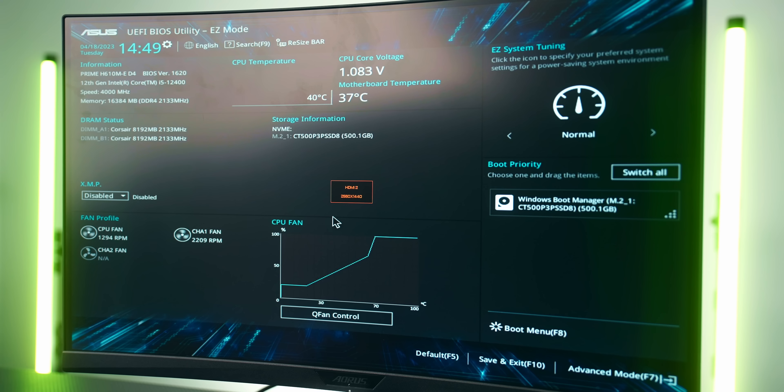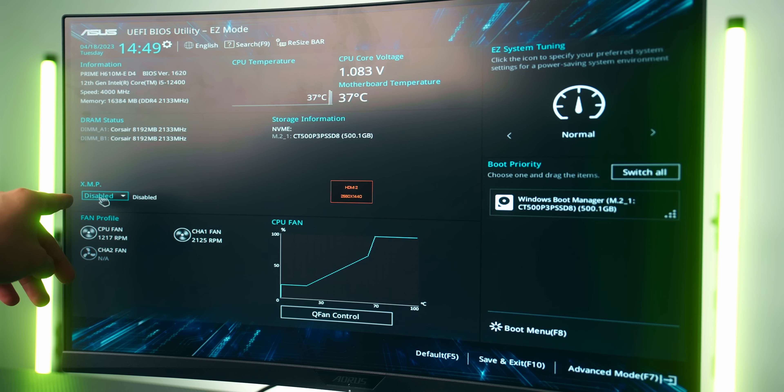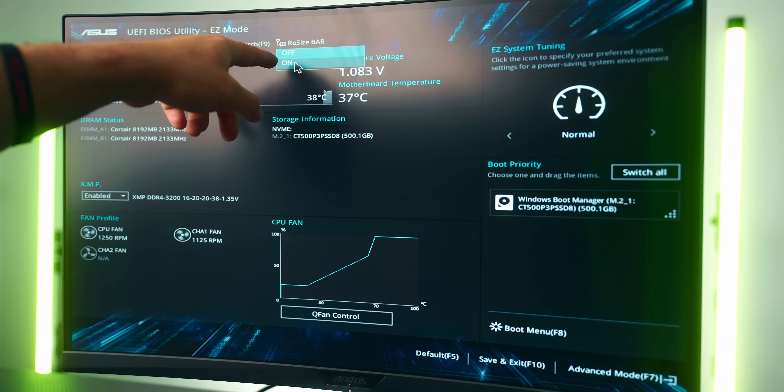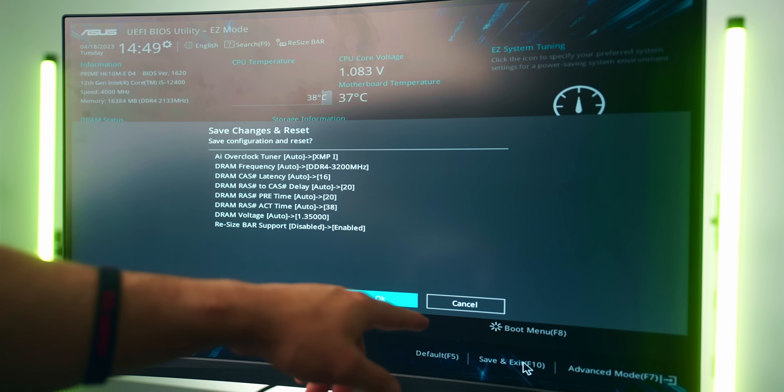To access the BIOS, spam the F2 or Delete key on your keyboard during startup. Once in the BIOS, enable XMP so your RAM runs at its full advertised speed of 3200MHz. Also make sure Resizable BAR is turned on for a few extra frames per second. Hit Save and Exit, and you're done and ready to game on your $600 gaming PC.